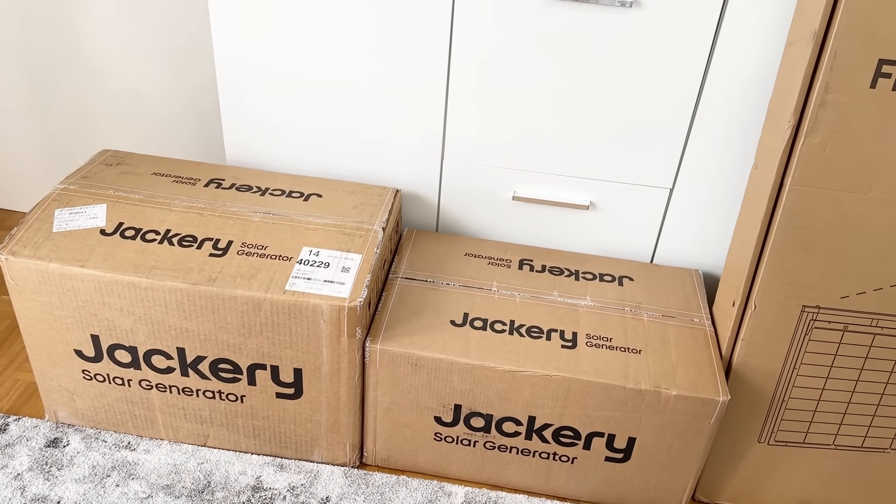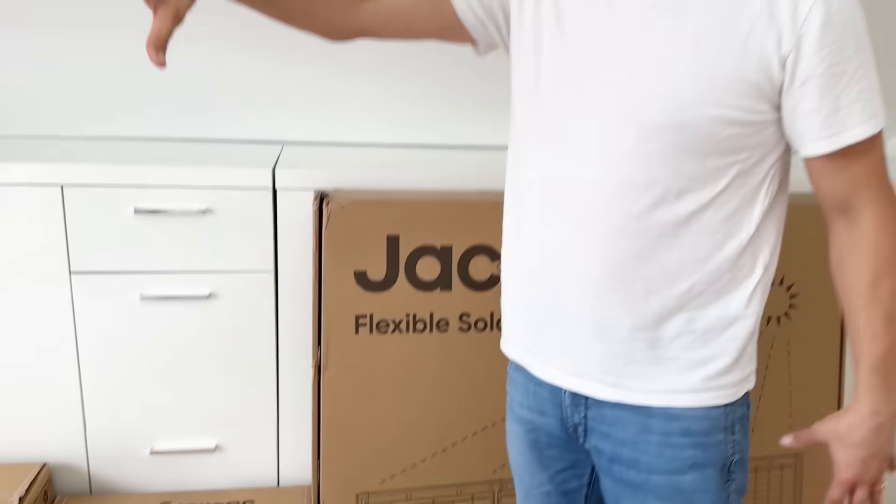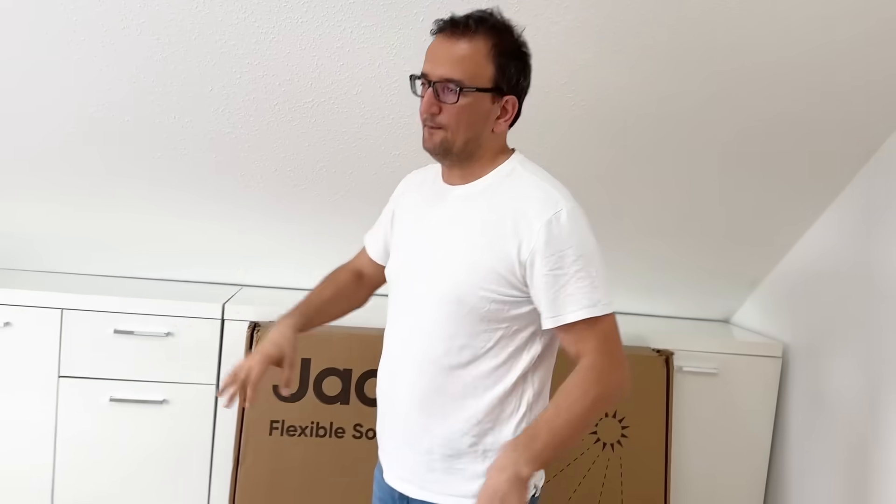One is smaller, one bigger. So we will unpack that, install it, fix it, then connect and make the electrical connections because it's quite a circuit. And I suggest you install the app and we try it out. Let's do that.